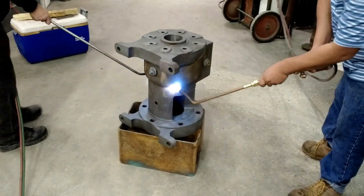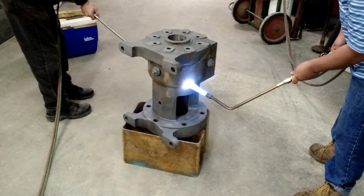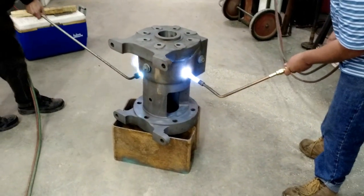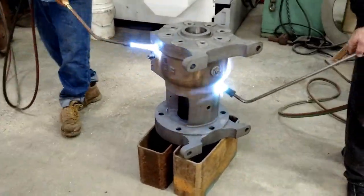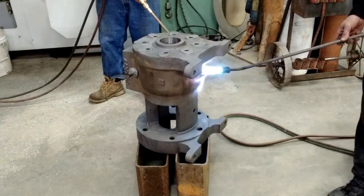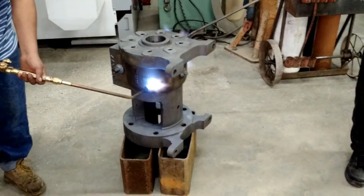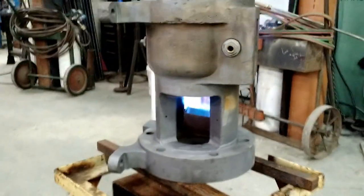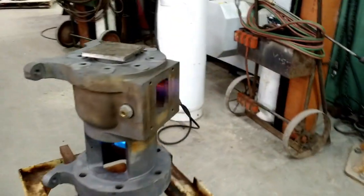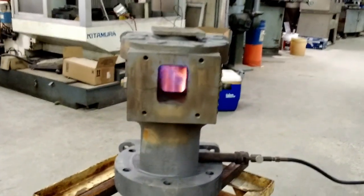Here we are heating up the housing — make it grow a little bit before we drop in that sleeve. We'll come back when we're ready. The torches were just not enough, so we had to break out the big guns here and get this thing warmed up. This will definitely speed things up a bit.